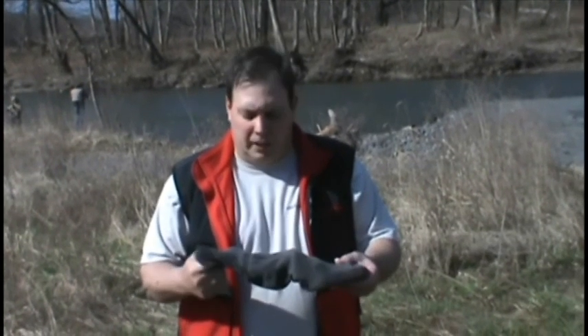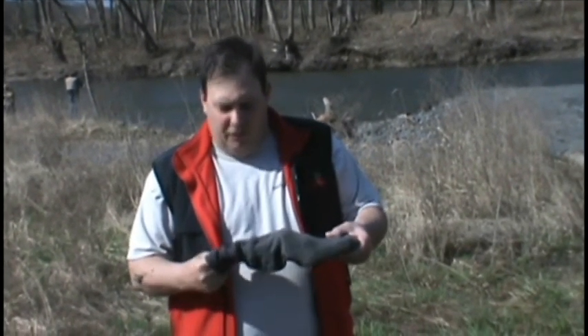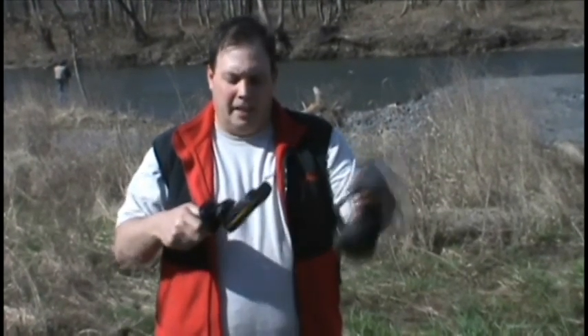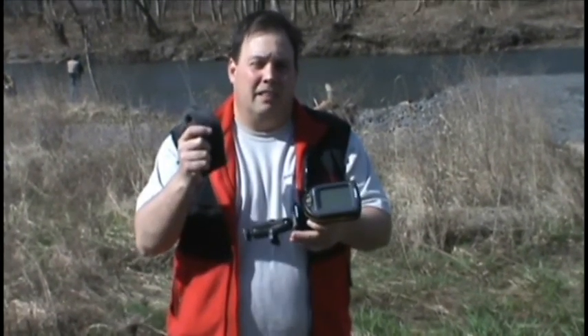Personally, I like to save old socks that have a small hole in them. They're still in good condition — I wash them and save them. I like to use them to store things: fish finders, electronics, reels, you name it. It keeps them safe and keeps them from getting scratched up. And if you ever need it to, you've got a rag.